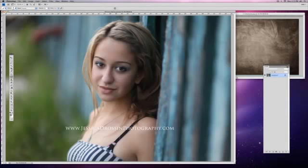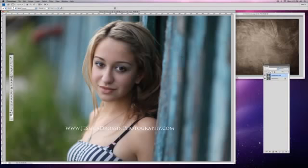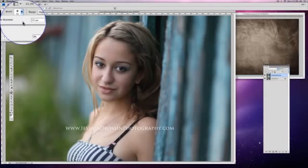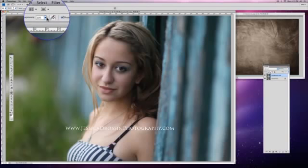I'm going to take a quick pass with my dodge tool and just brighten up a couple of areas before I add the texture. I'm going to duplicate the layer, go to my dodge tool, and make the soft brush at about 240.